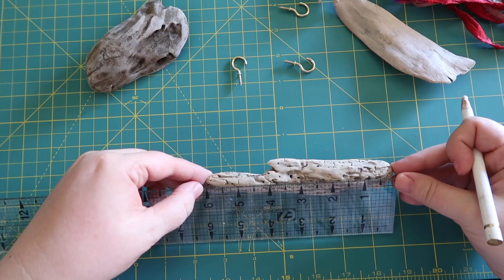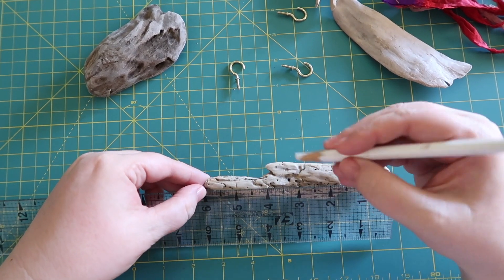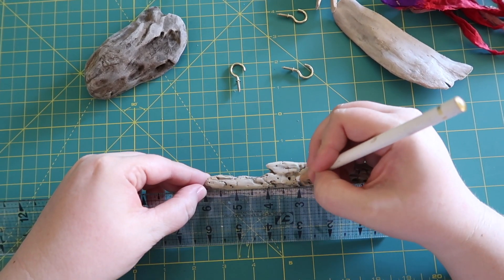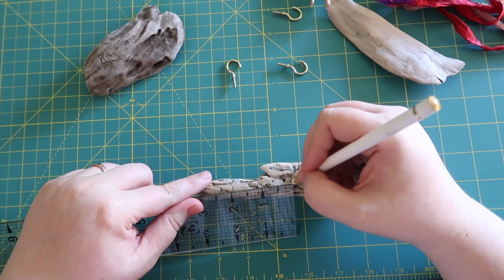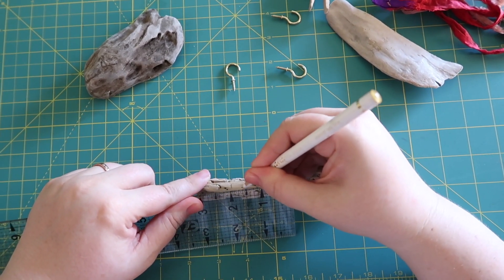If you painted it first, if you made it look decorative, just up to you. This is about six inches long, so I'm going to mark three inches and then an inch and a half from each side of my center mark where I'm going to put another hook.